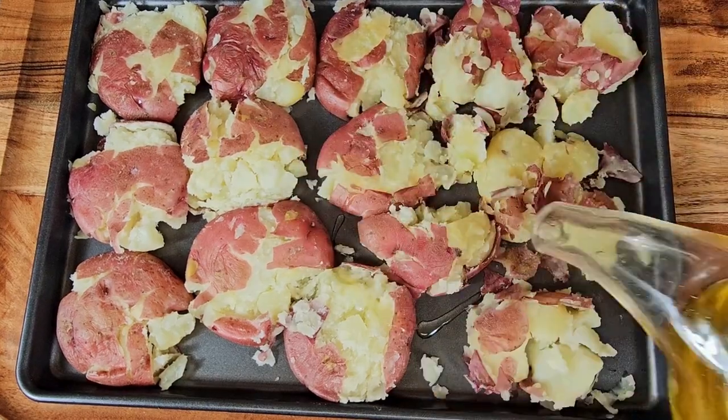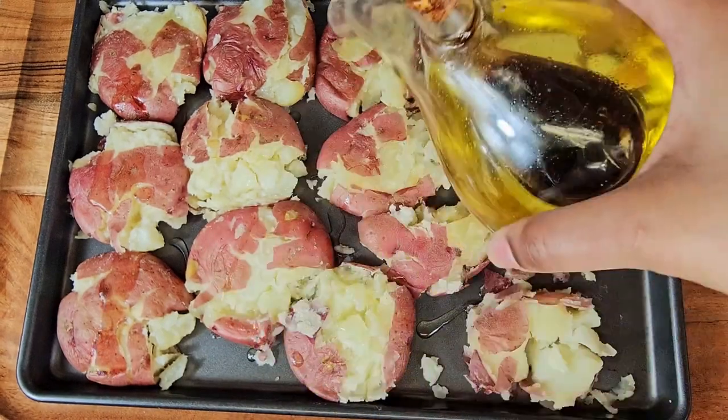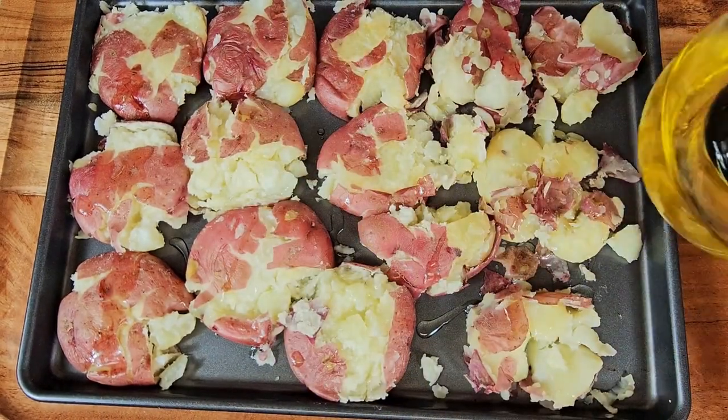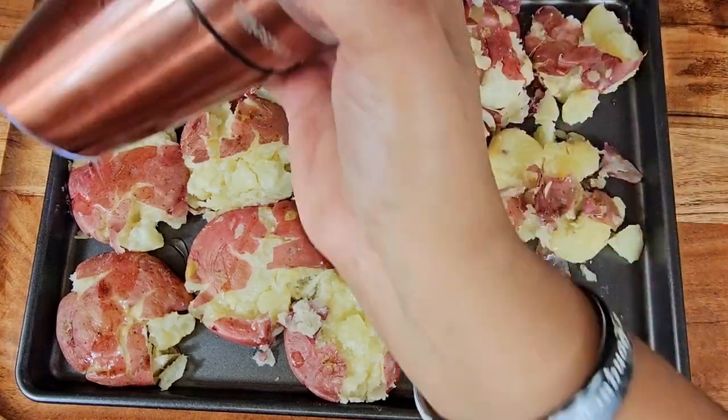Then you're going to take some olive oil and sprinkle it all across the smashed potatoes. Of course, follow that up with some salt and some pepper.